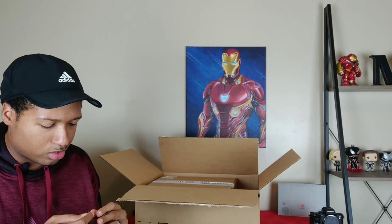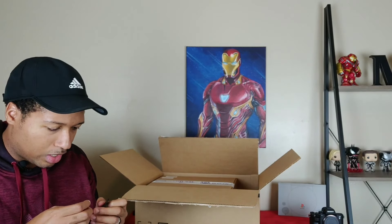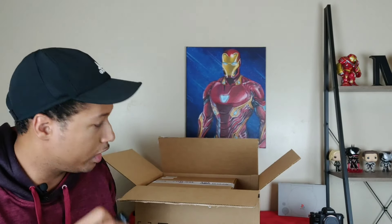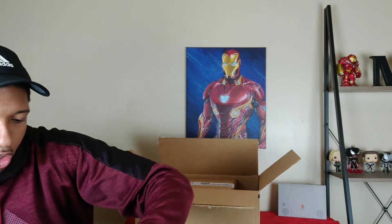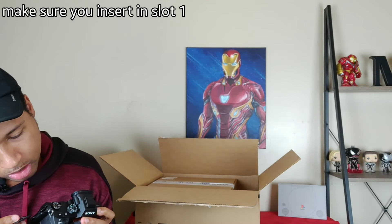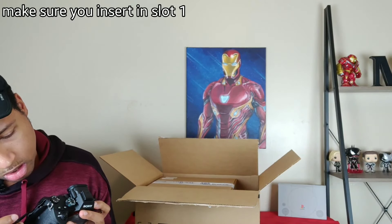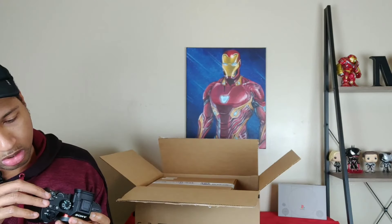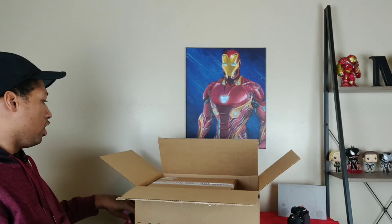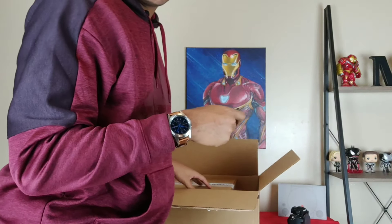Sorry, my setup is slightly different today — I have the light set up in a specific way so I can capture as much of this as I can. So that's the card and the adapter. Camera is off — I'm going to put the card in here, but I won't turn it on until I actually put the lens in.